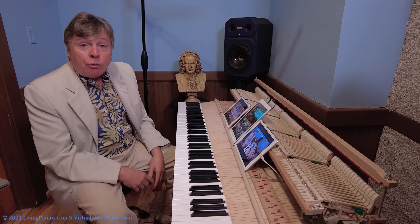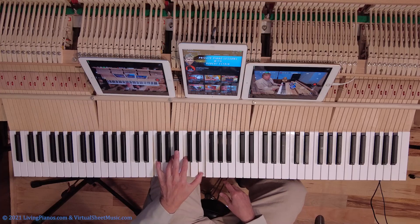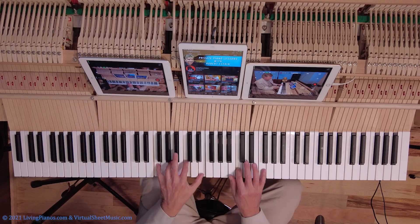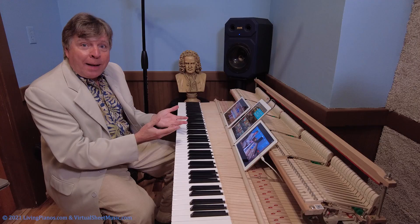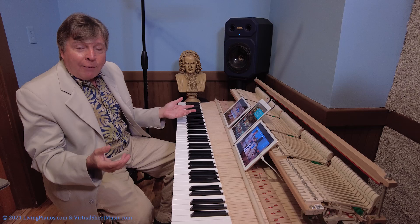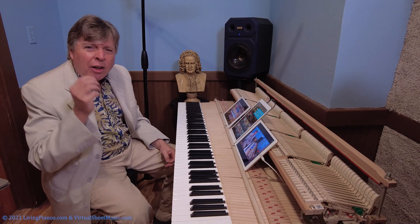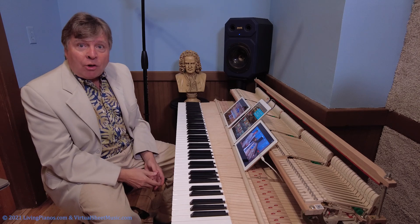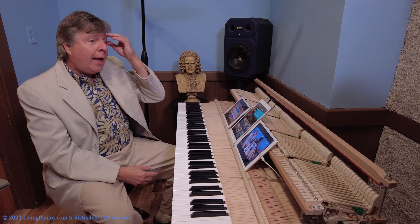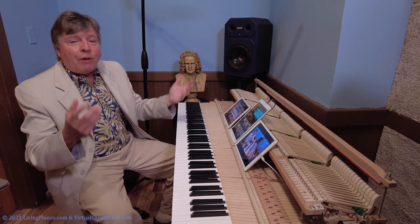Now that was C major. You could do the same thing in any key. I mentioned D major — what about F major? In the right hand, just remember not to hit B naturals. Obviously, it's not going to sound good if you go outside of the key. This is why key signatures are so important for improvisation, not to mention knowing where you are in a piece of music. And for sight reading, it's a godsend to know what key you're in. Suddenly, everything makes sense.